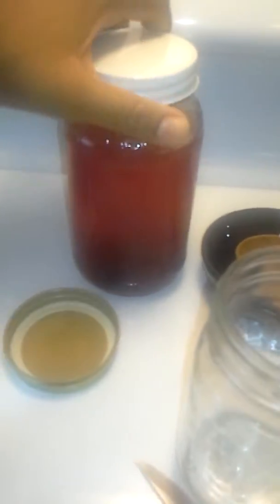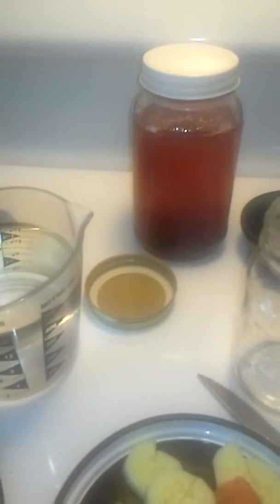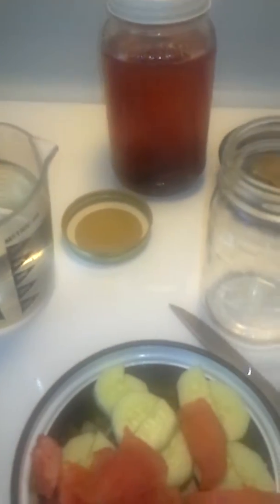That's a little bit about the benefits of infused water. I want to show you guys this one — I made it about two days ago. It has watermelon and blueberries in it, and a little bit of honey. I let it sit out for about 30 minutes and then put it in the refrigerator. I like to let mine sit for at least two days before I drink it.